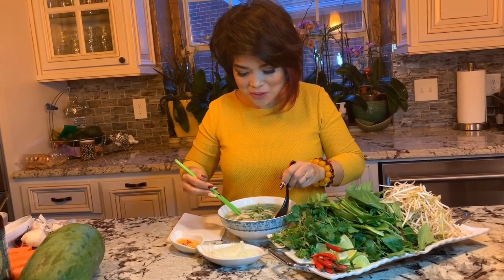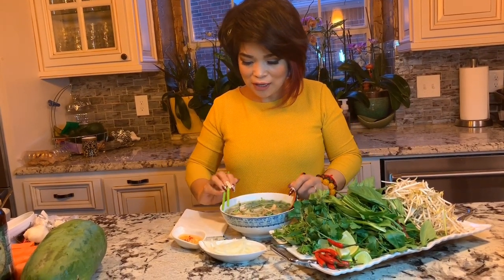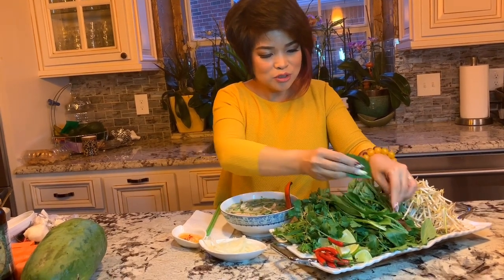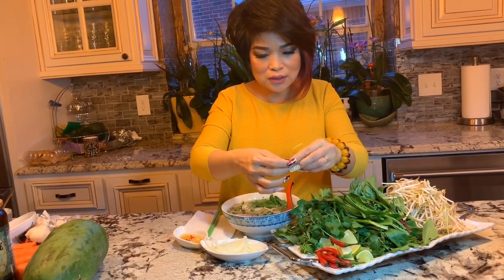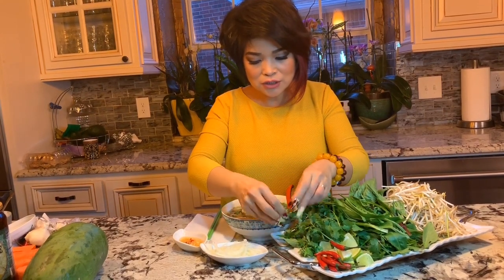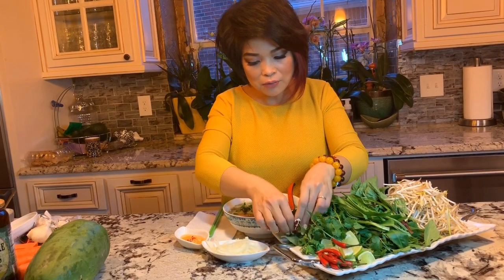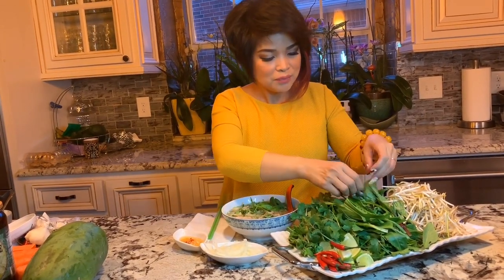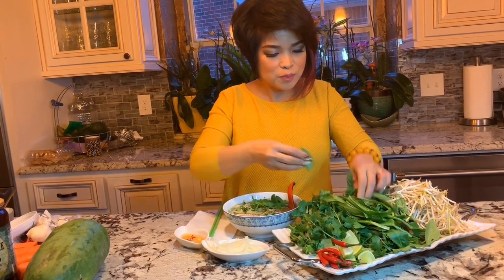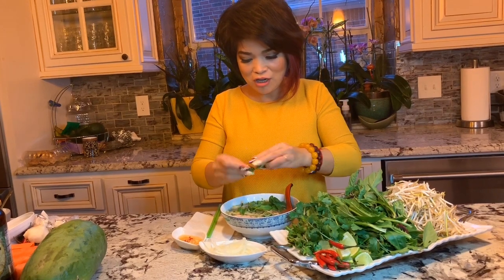Let's look at the noodle. Before you put everything out, remember to put some herbs. For phở gà I like to eat with rau răm because it's the most important — it tastes better. Some people like basil or different herbs, but I like mine with rau răm.